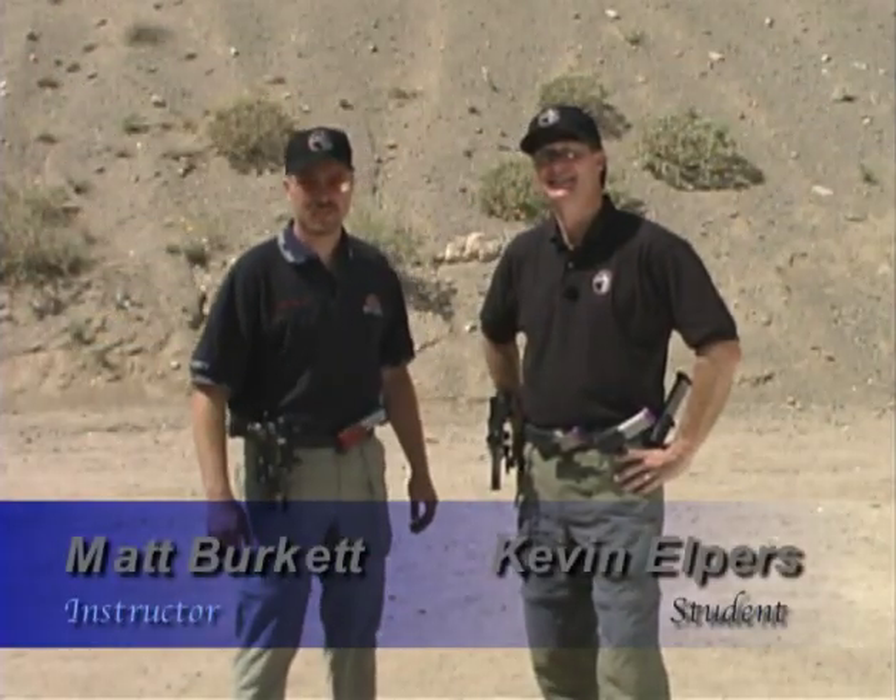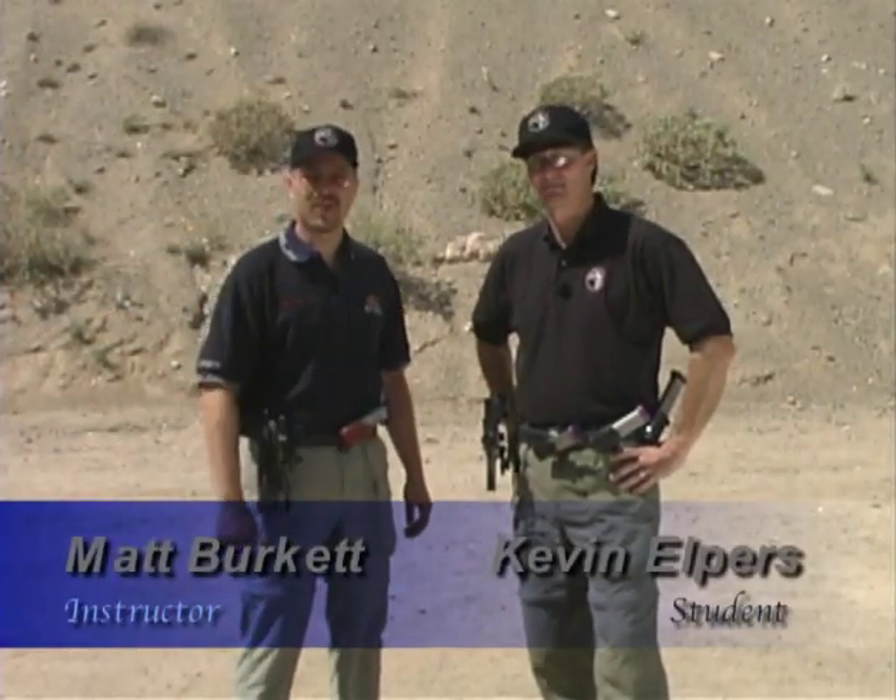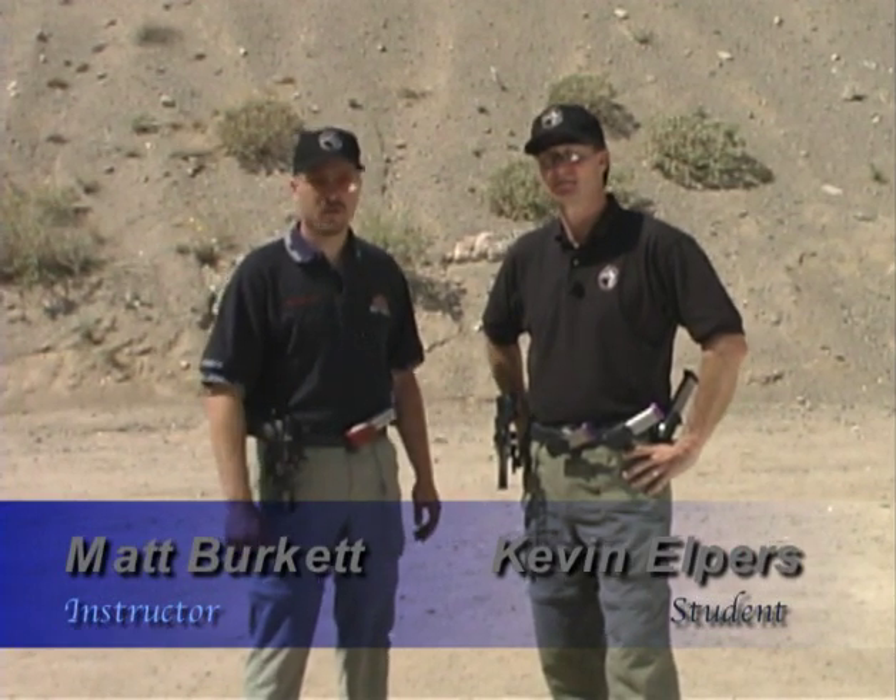Welcome to the Practical Shooting Video Series. I'm Matt Burkett, and this is Kevin Alpers. We'll be focusing on Kevin as our primary student for the shooting series. We're going to be covering gun safety, equipment, and all of our basics as far as shooting stance and movement. We'll have Brian Enos on the tape focusing on learning how to control your gun and watch the sights. We're going to have Don Golombieski doing a bunch of stuff with his different guns and showing us how to buy a used gun. Now we're going to go over the gun safety rules.